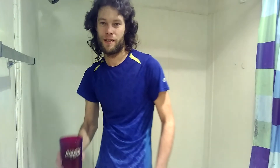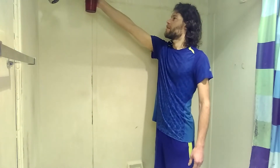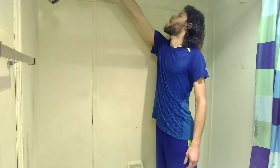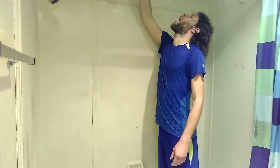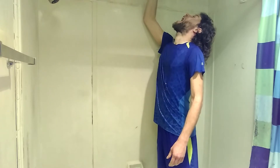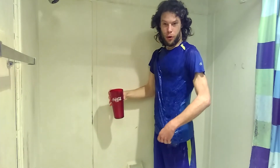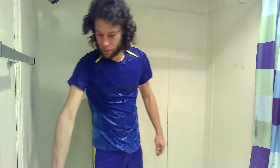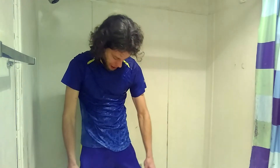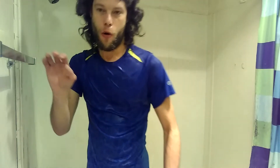Alright, I think this is the last one. Just for a bonus, we'll do another one. This is fun.